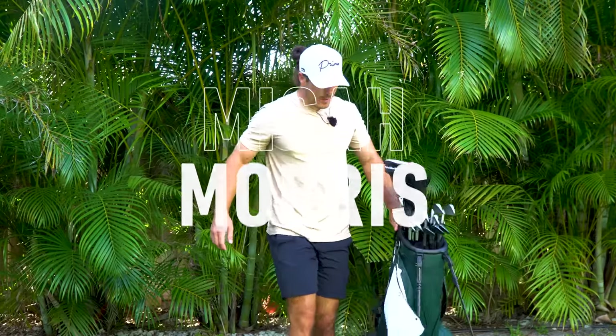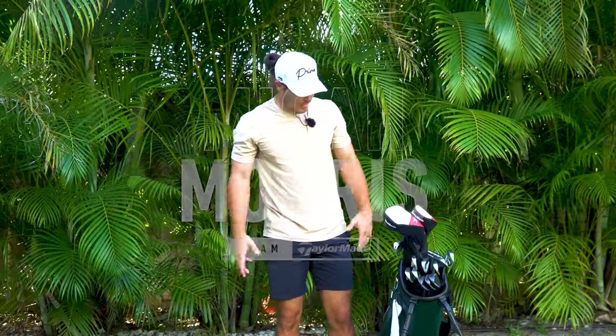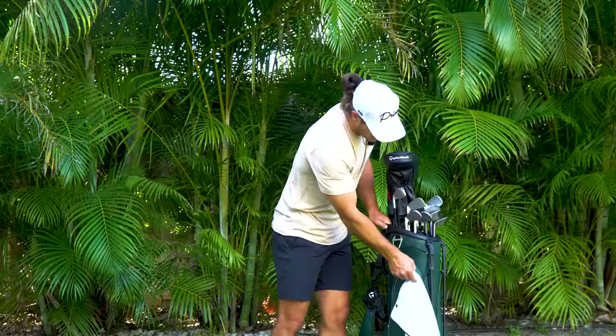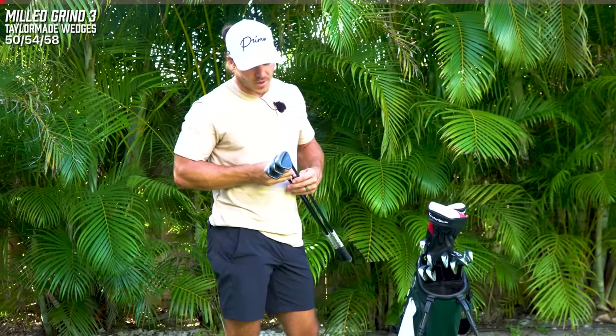It feels pretty cool to just be on here with normal clothes on, just like with my golf tan and everything. I just got the whole setup, but TaylorMade sent us these vessel bags that they have the TaylorMade embroidery on everything. They're super cool.